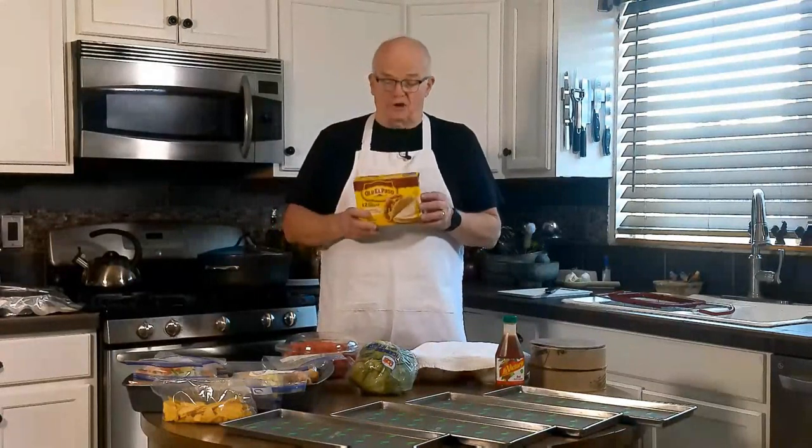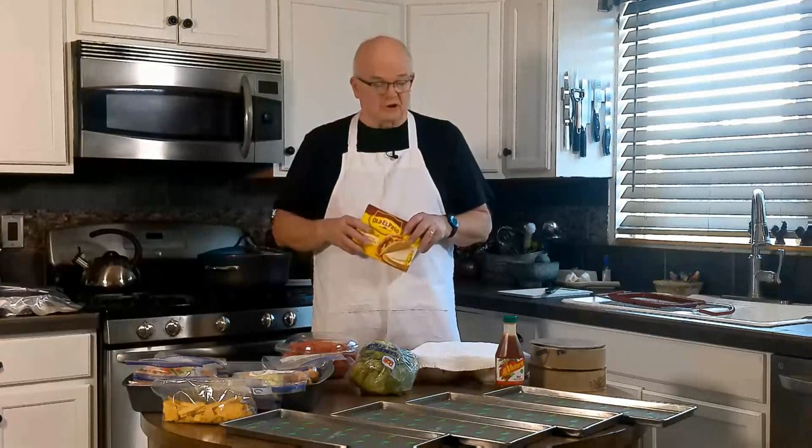I know people that would eat tacos three times a day if they could. But nobody — including me, especially me — likes to open up a package of taco shells and find that they've been crushed, cracked, and you end up making taco salad. So I've come up with a way to protect them. Stick with me and I'll show you how it's done.